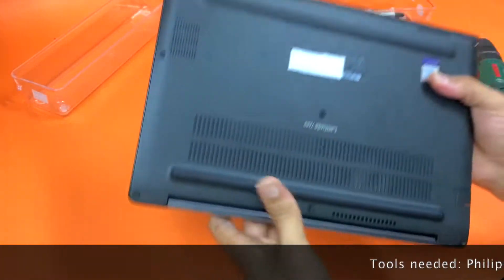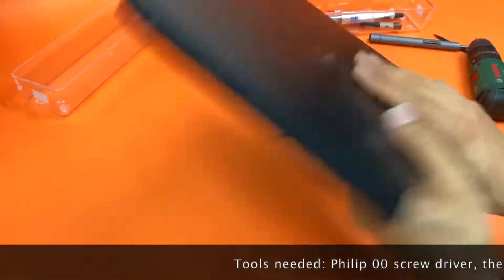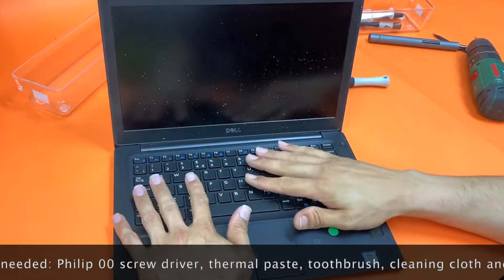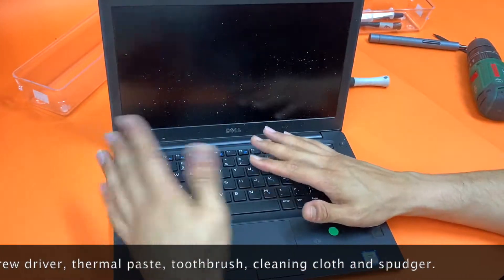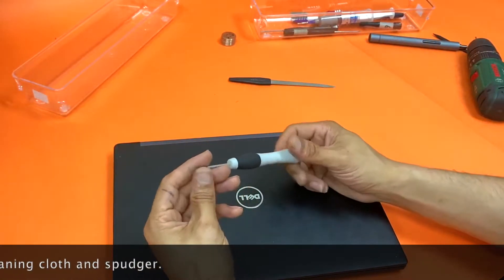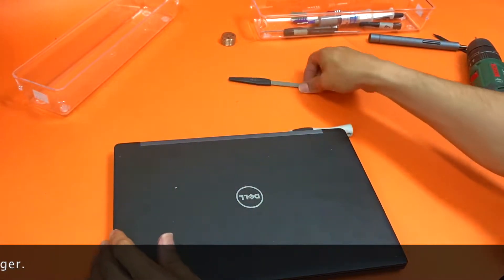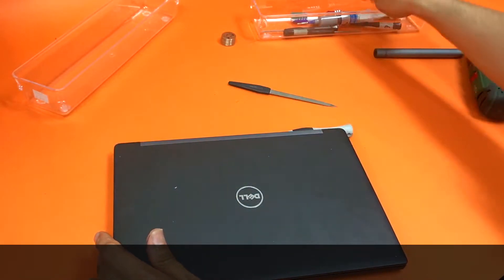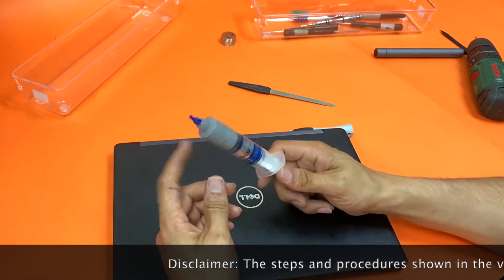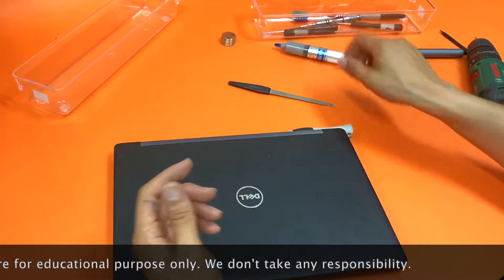Today we have the Latitude E7280 and we want to clean the fan because this one in particular is heating up pretty badly. To do that you need your Phillips double-zero screwdriver, a prying tool of some sort, and your thermal paste. These can all be found online.